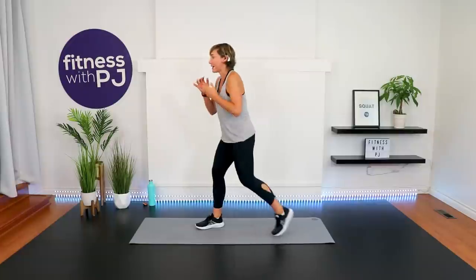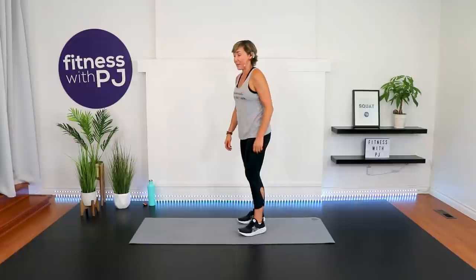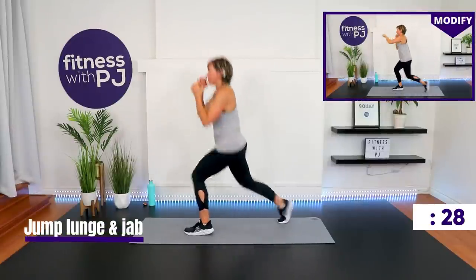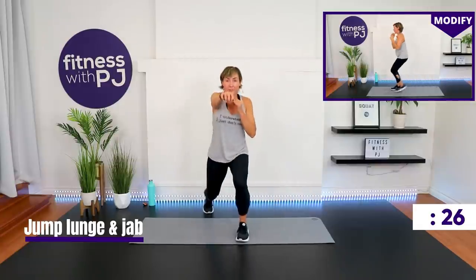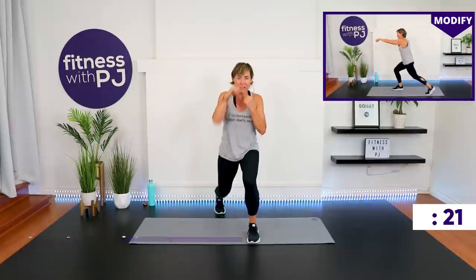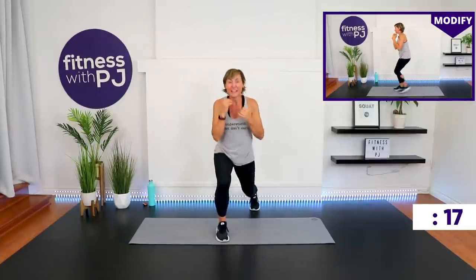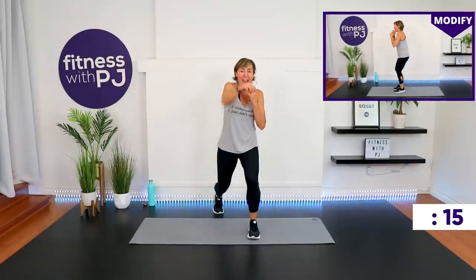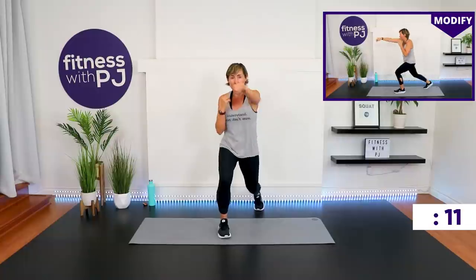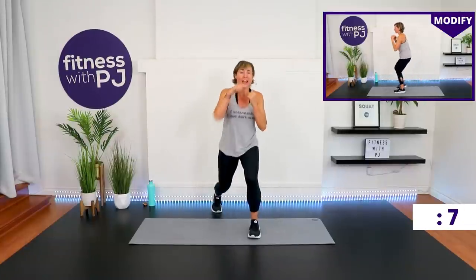Whatever leg is behind, that's your jab arm. You can jump it or step it back. I get set up in my lunge and then I do my jab — that's what I call pacing myself. If you need to do the same, join me. Because 30 seconds of jump lunges is no joke.